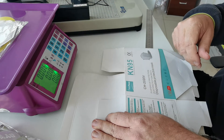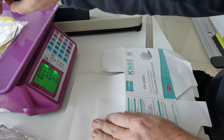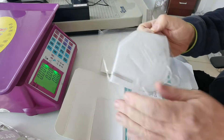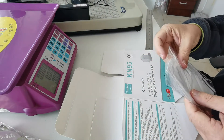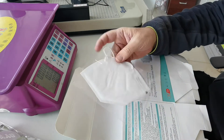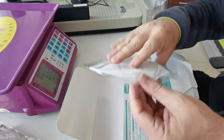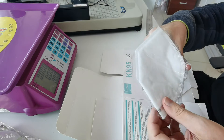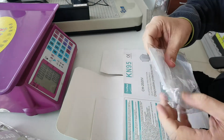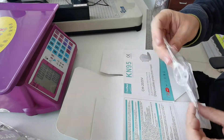Let's see how much this weighs. It's 0.6 — that must be 6 grams. Yes, 0.6 kilograms would be 600 grams, so 6 grams makes sense.